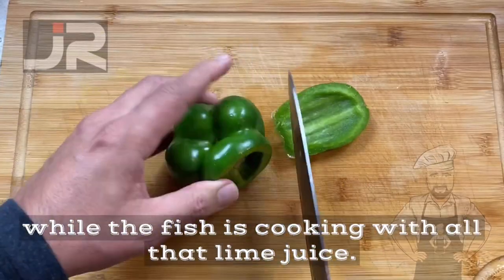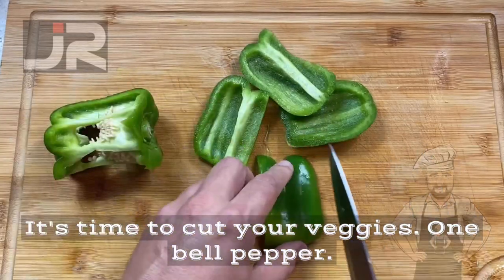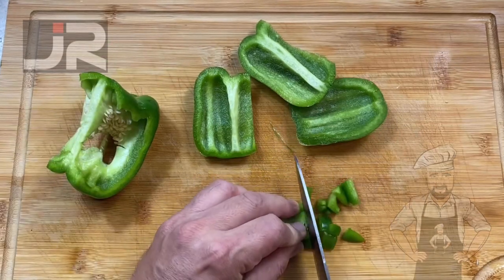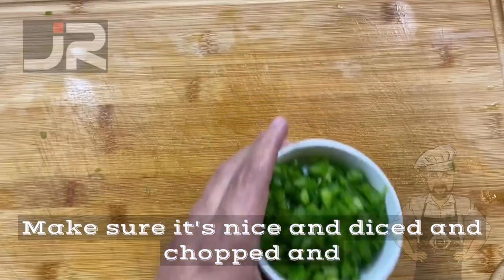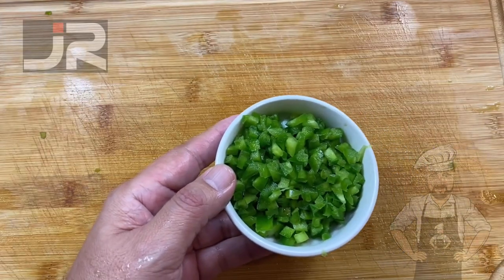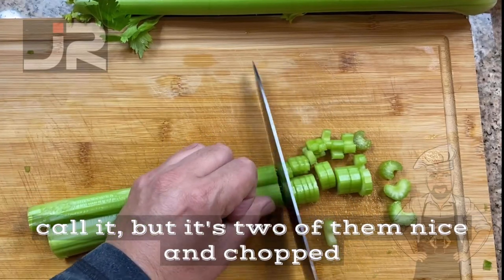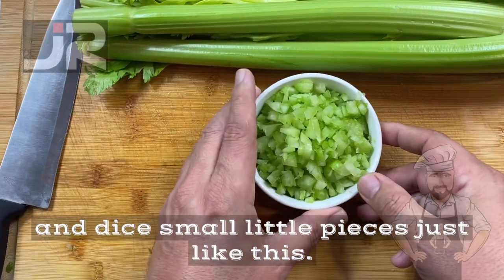While the fish is cooking with all that lime juice, it's time to cut your veggies. One bell pepper — make sure it's nice and diced and chopped in small little pieces just like this. Two celery sticks — or ribs, whatever you want to call them — nice and chopped and diced, small little pieces just like this.